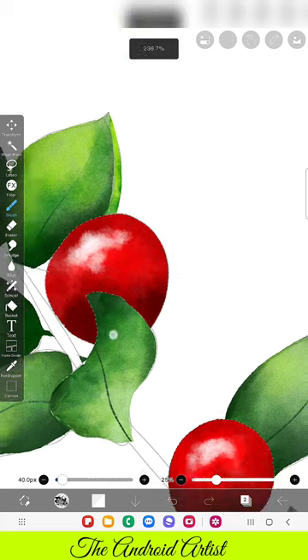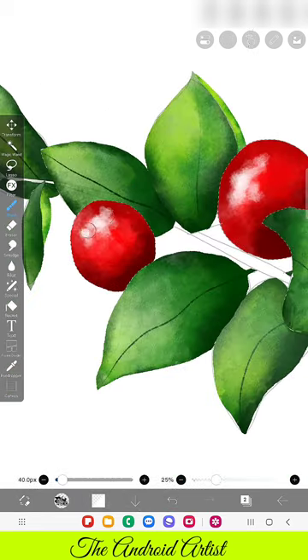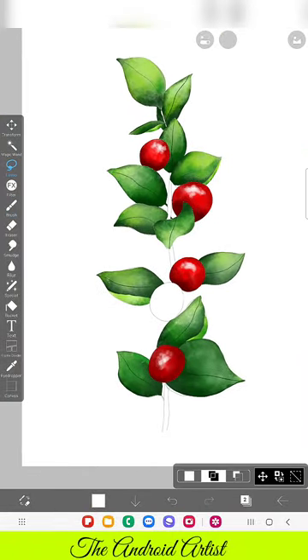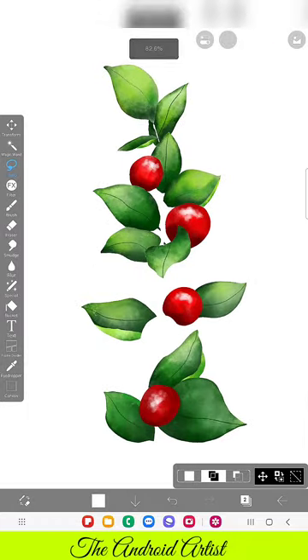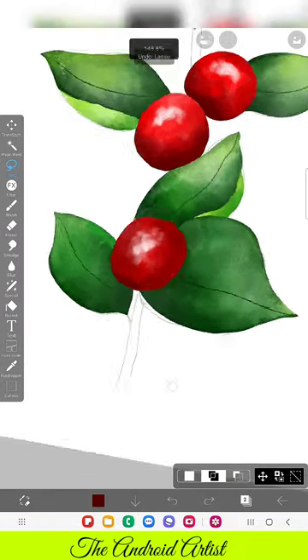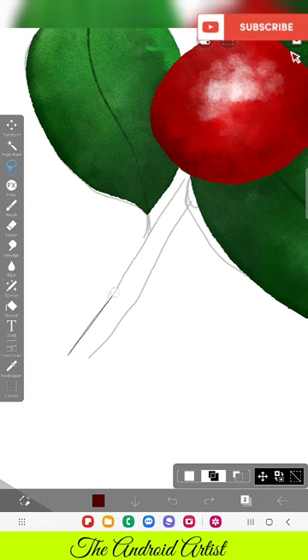I am not dragging the brush — I am just tapping. Tap, tap, do it like that. Don't drag, because if you drag it looks messy. Now we've almost finished the fruit.